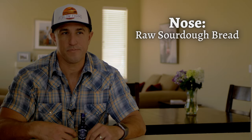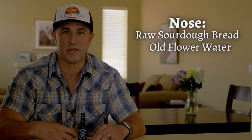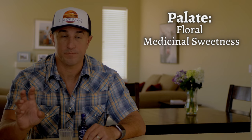On the nose, I'm getting a raw sourdough bread note and something that reminds me of flower water that's been left in a vase. Now onto the palate. I'm getting a floral, almost medicinal type sweetness, and mint in the finish.